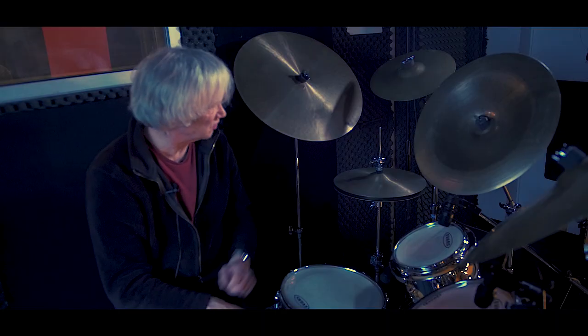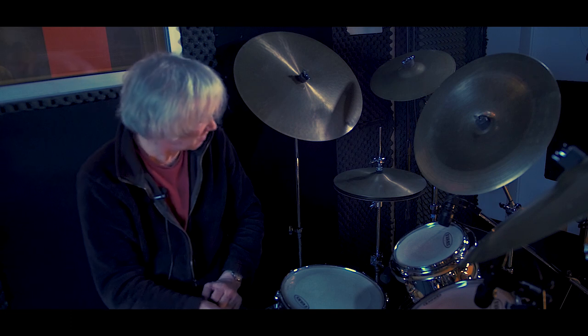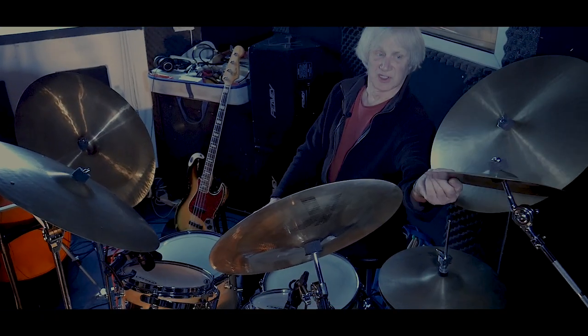That's a K Zildjian which I've had since 2001. I've had cymbals for a long time and I just keep moving them around. I don't know when I got that one — it just seemed to be there forever. It's a 12-inch Zildjian.